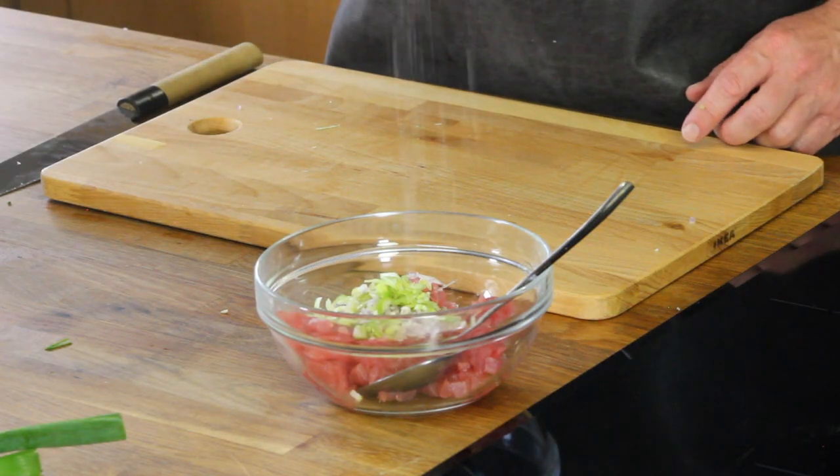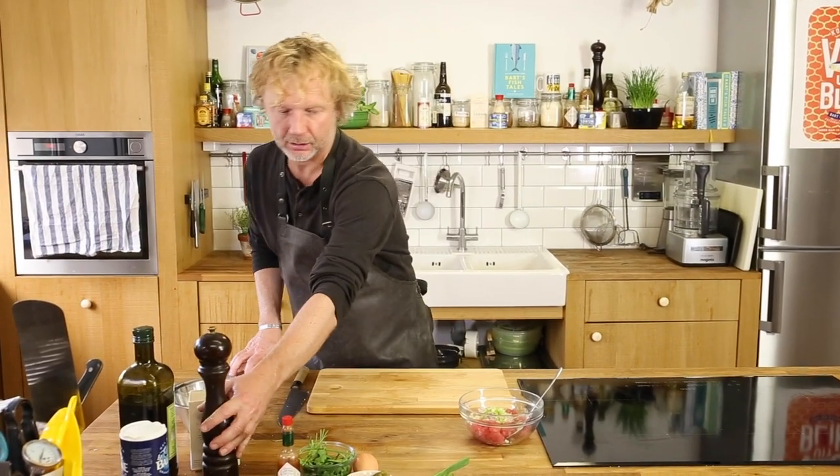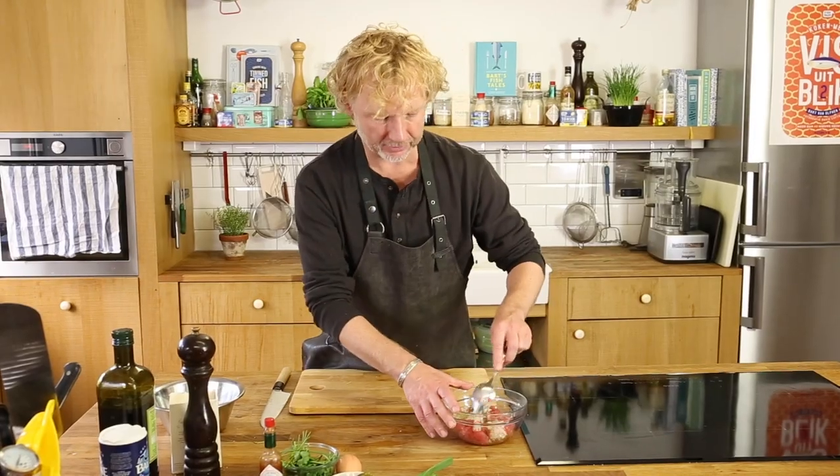Some salt, a bit of pepper. Give this a first mix.